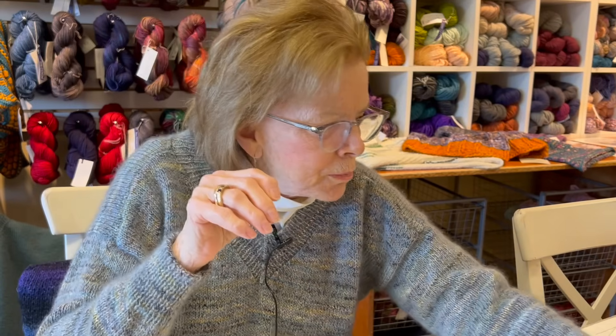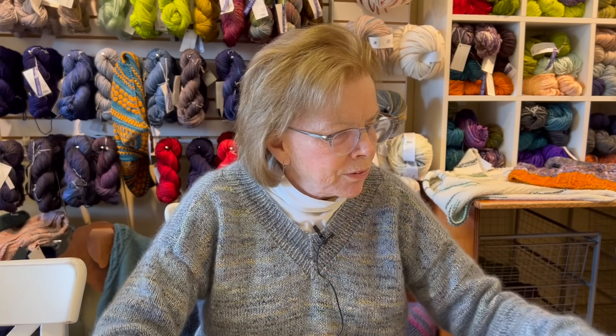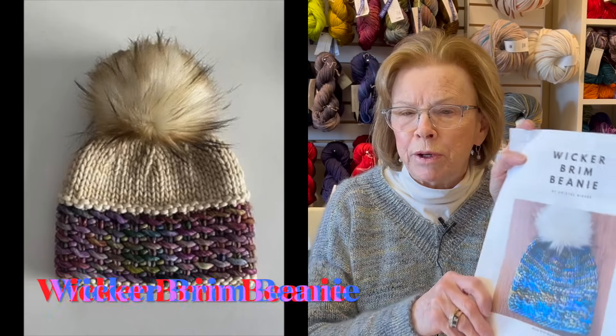So those are some ideas for holiday gift giving. Just in case you are like me - I call myself last minute Lucy - we have a hat called Wicker Brim Beanie, and we have a sample here.